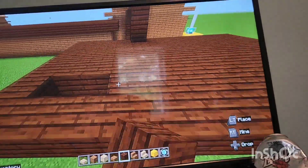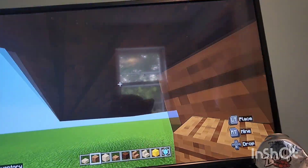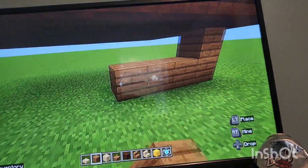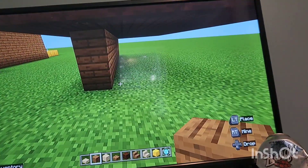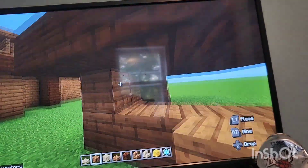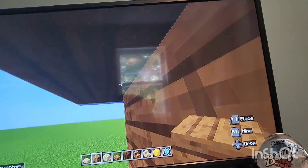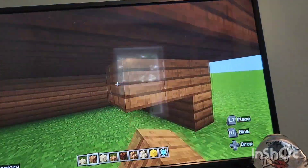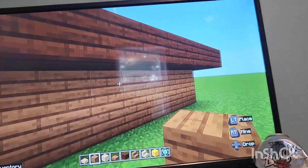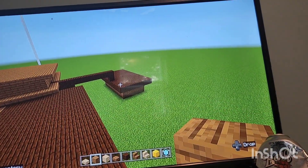Next you're gonna come almost inside it so the dark oak looks like it's wrapping around the spruce here. With your spruce, basically make sure there's a one-block gap going all the way around the outside - make sure the dark oak is hanging off by one row on all sides all the way around. Once you've done that, move on to the next step.